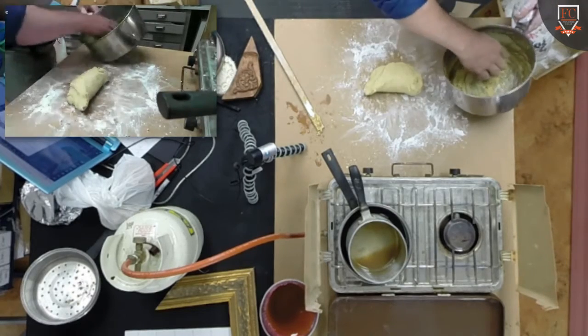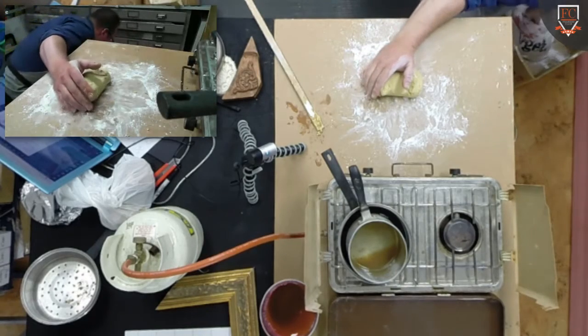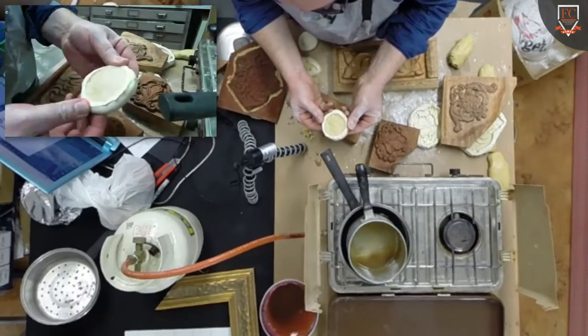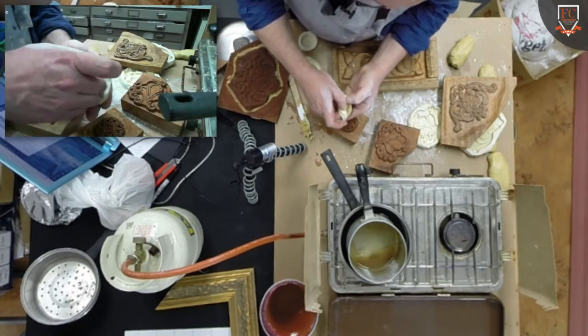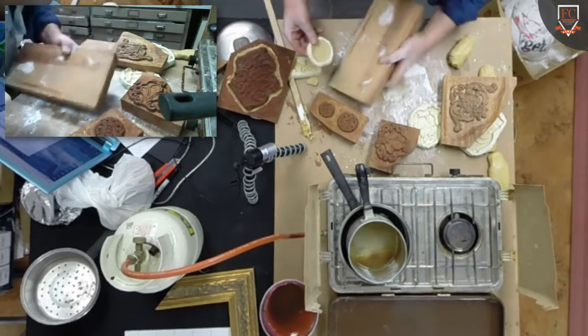The whole point of this stuff is you work it when it's warm. It's going to be quite pliable for a while, but we could let that sit and dry. Often they'll do things when they were making — let me put it on a piece of wood so I can show you how they would go.